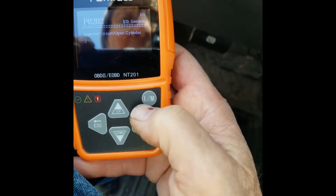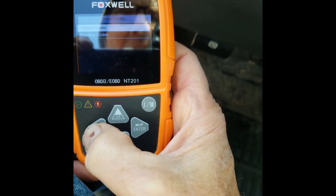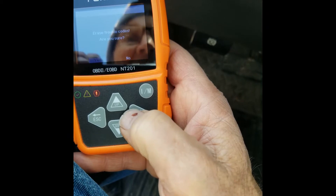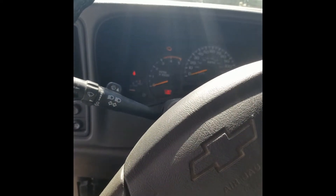I'm going to go ahead and clear those codes. Watch this — I'm going to clear those codes and then show you how I found it. In fact, it actually is cylinder number one, though I believe it could be number two. I'm going to erase them and start the truck over again. Now it's running fine.